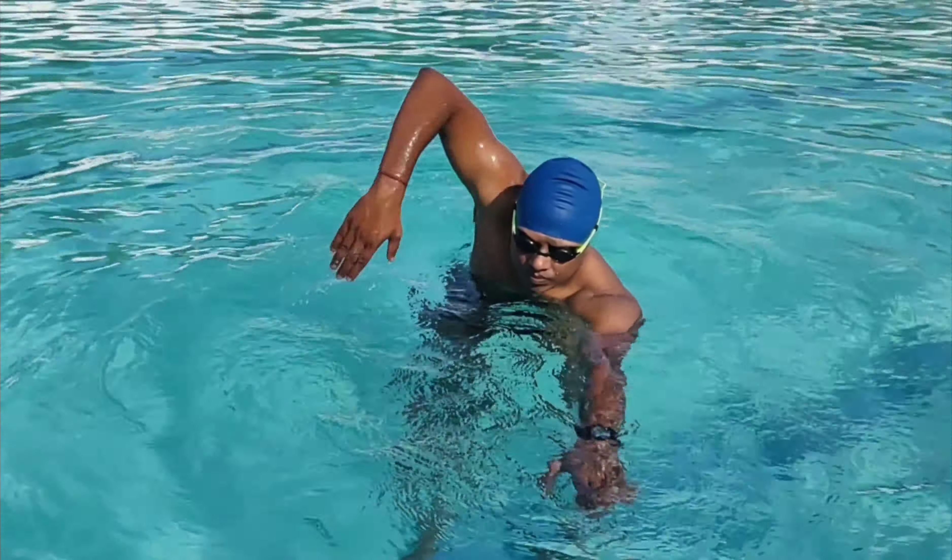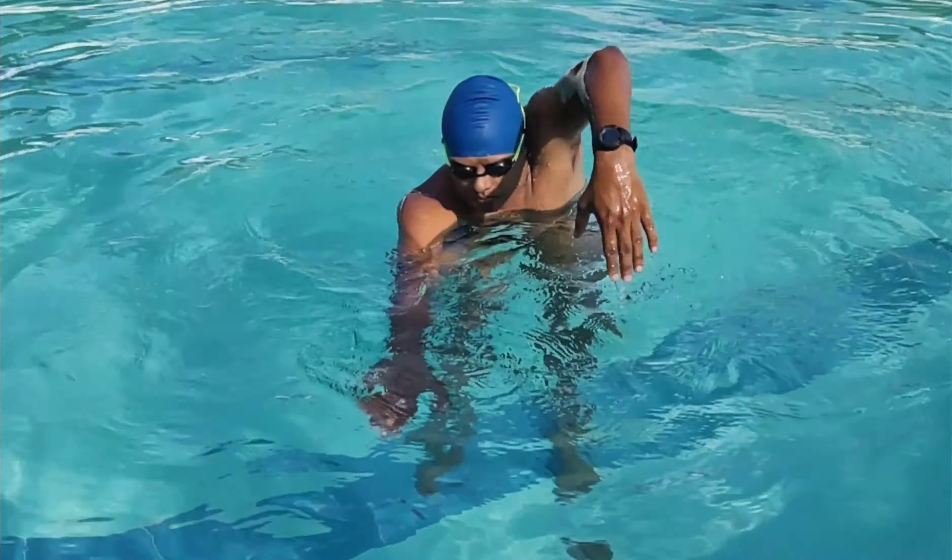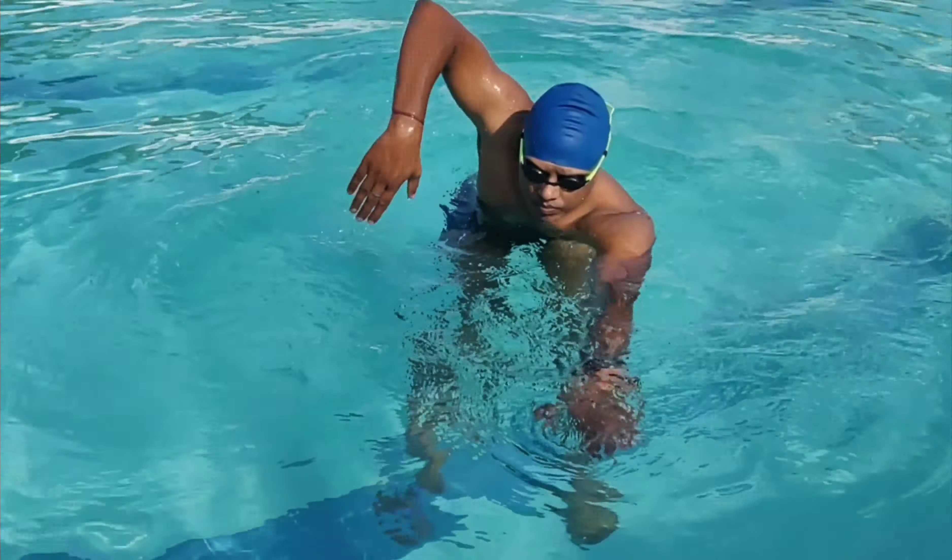Just above the water surface, maintain high elbow recovery. In this phase, the elbow should be high. Maintain body roll and focus on shoulder rotation.